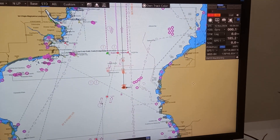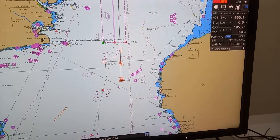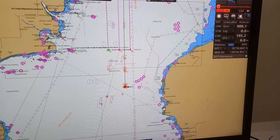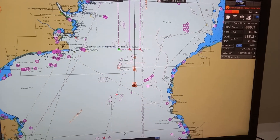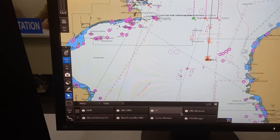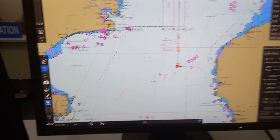We are using JRC 8Ds. We're going to demonstrate how to manually fix position using line of position, or LOP. To do that, go to menu, then choose tools, then press manual fix position.